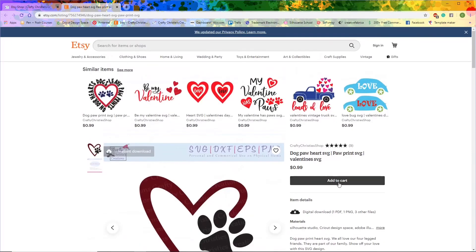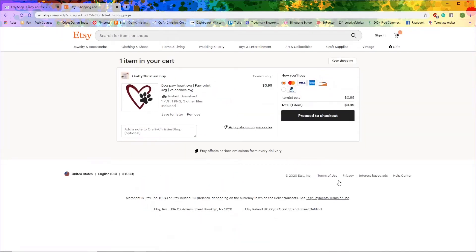We're going to scroll back up and I'm going to hit 'Add to Cart.' Then you'll come to this page and I'm going to proceed to checkout.